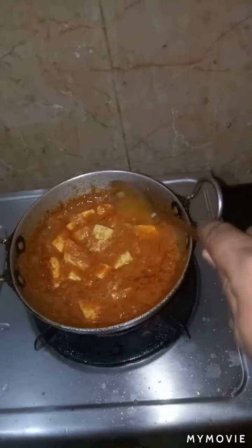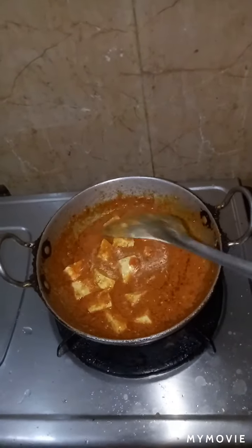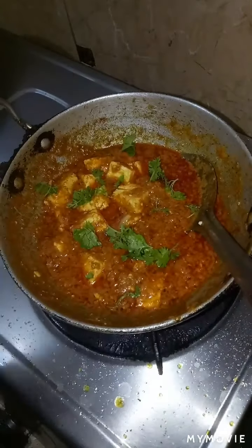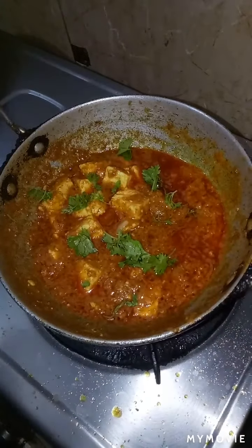Mix it well and let it cook for 2-3 minutes. Now garnish with coriander leaves. So now it's ready to eat.